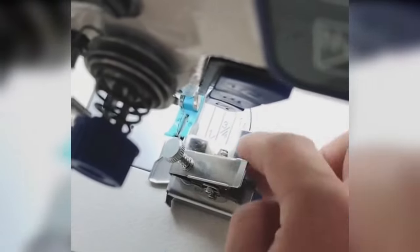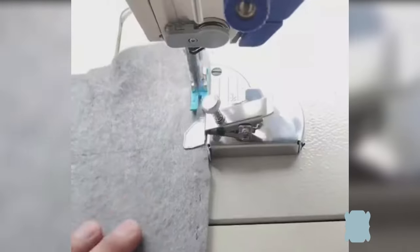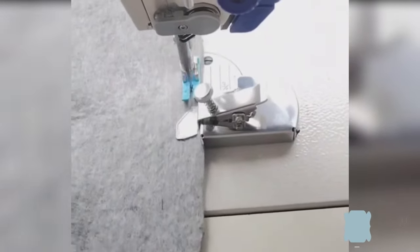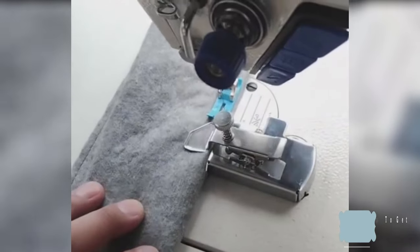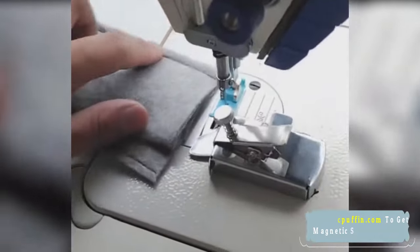Position the magnet on your sewing machine's throat plate for consistent seam widths every time. Unlike traditional magnetic seam guides, our magnetic seam guide won't veer off course when sewing through thick fabrics. Buddy Sew Magnetic Seam Guide really helps.